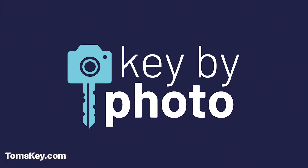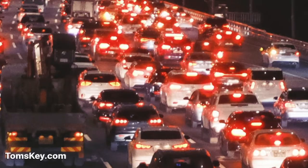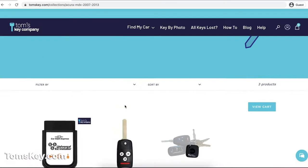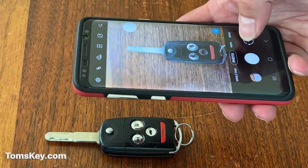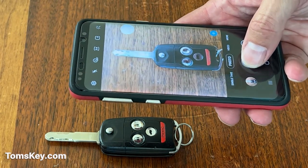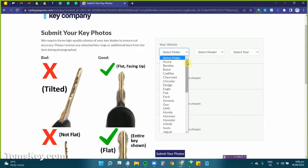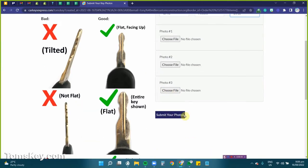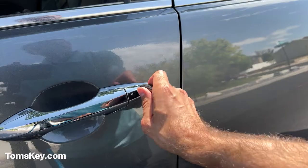Before you can program your new spare key, you need to get your key blade cut to match your existing key. To do that, you can either run all over town trying to find some place to cut it, or you can add our key by photo key cutting service during checkout. It's super easy — once you place your order, you just take three pictures of your key blade with your phone directly above so we can see the edges to cut it properly. You'll upload those photos after completing checkout on our website, and then we'll cut your key blade so your new spare key arrives ready to fit your vehicle.